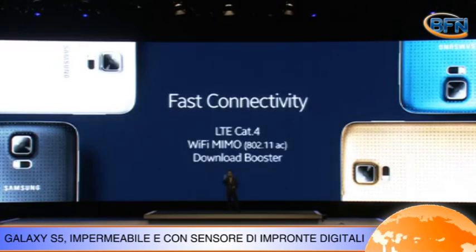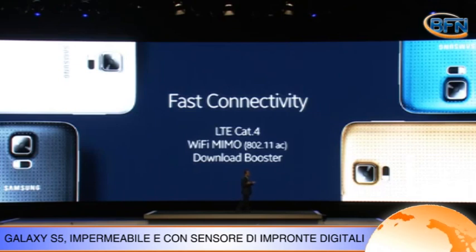Presenta poi una fotocamera migliorata, con un sensore da 16 megapixel e un sistema di autofocus a una velocità di solo 0,3 secondi.